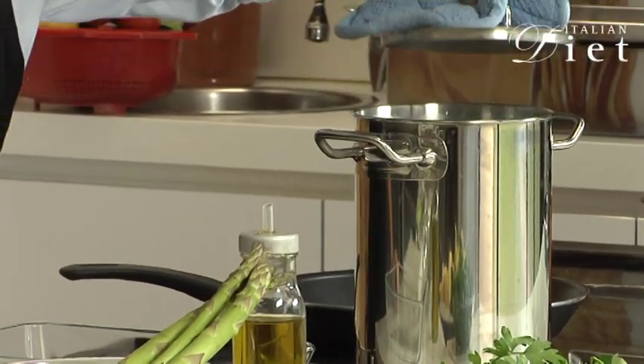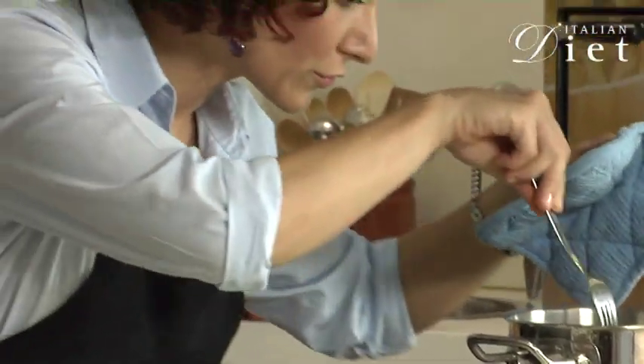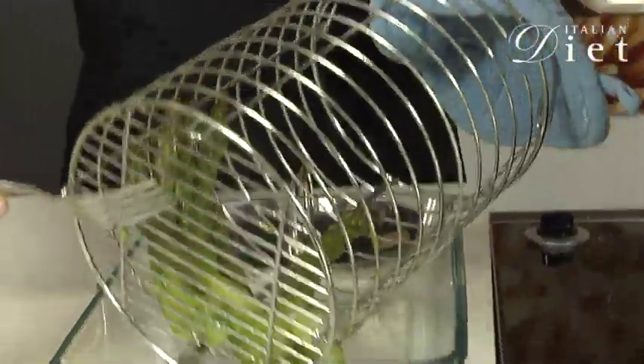Now, 10 minutes have passed. I'm going to drain the asparagus inside the dish.